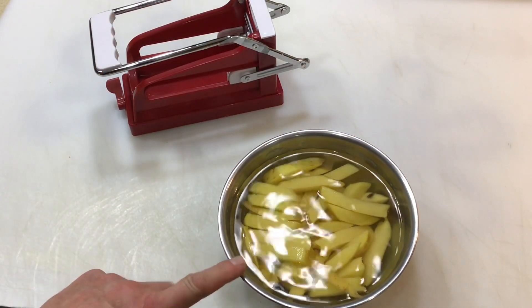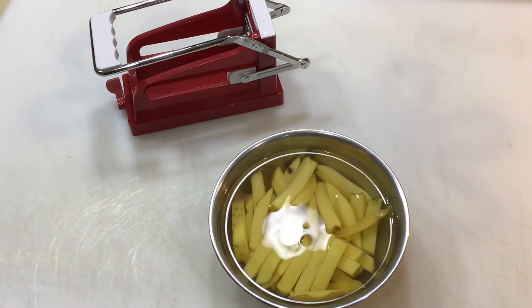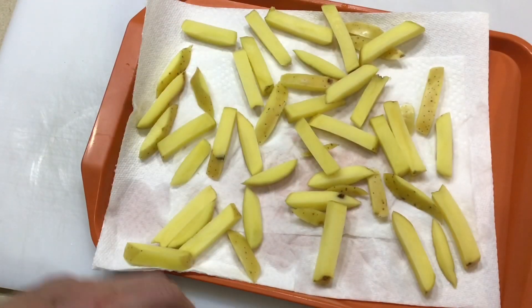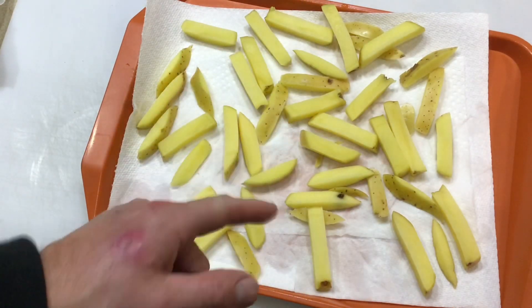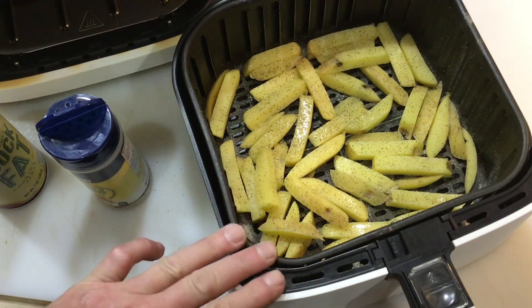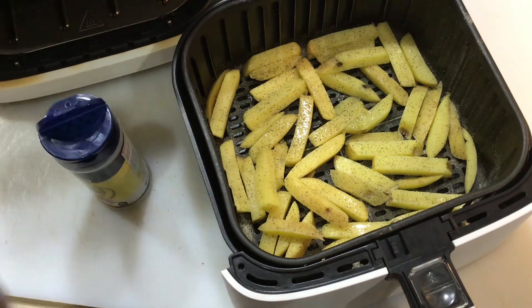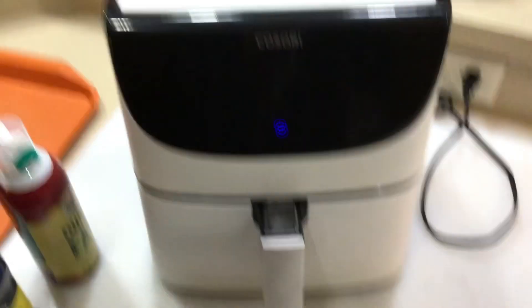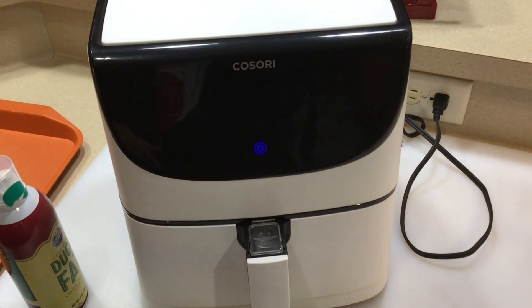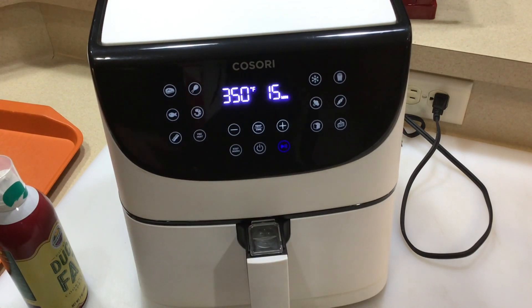All right, folks. Next thing you do is you take the French fries here — we put them in the water for about an hour to get all the starch out — and then we're going to drain this off, dry them off real nice, and then onto the air fryer. All I did was pat them dry, and now we're going to put them on the air fryer. There they are in the basket. We're going to do it on the Cosori 5.8 quart, and I just put a little bit of duck fat. That's what we're going to use here today, and then I got a little bit of nature seasoning. We'll put this on — 350 for 15 minutes. That's perfect.